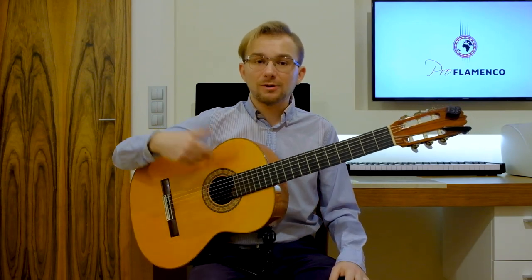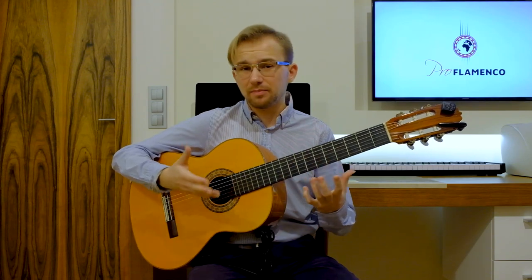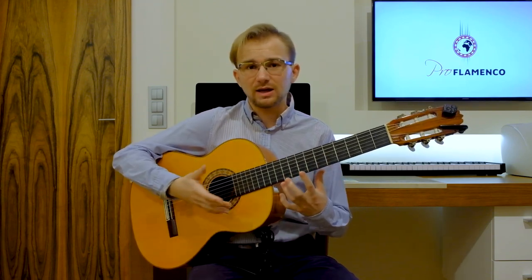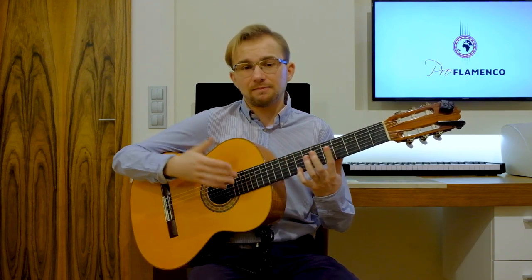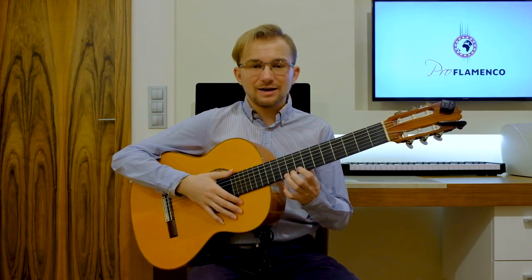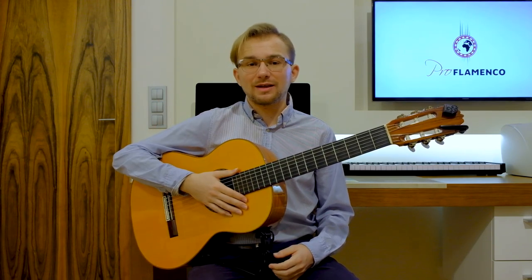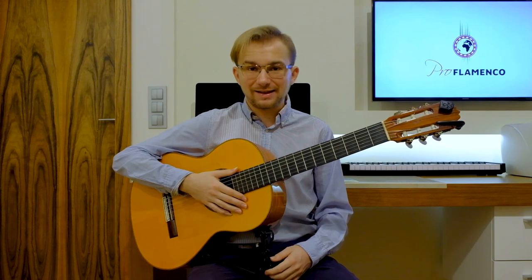In today's lesson, we will continue with the subject. I would like to show you some beautiful phrases, some beautiful melody, very romantic, very characteristic for the romantic side of the flamenco guitar. So if you want to study it, please take your guitar, focus and let's continue together. Let's start.